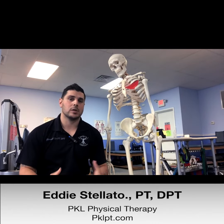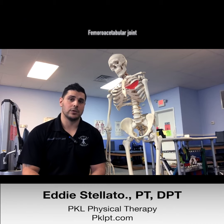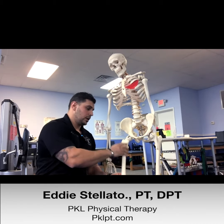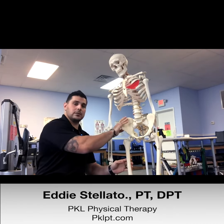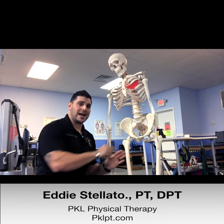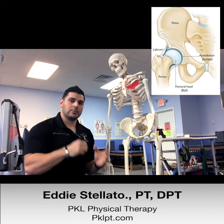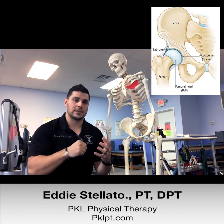First, let's talk about the hip joint itself. The hip joint, also known as the femoral acetabular joint, is comprised of two bones: the femur — the long bone of the upper portion of your leg — and half of your pelvis. On the pelvis there is a cup-like structure called the acetabulum, and that's what creates the ball and socket joint that is your femoral acetabular joint.